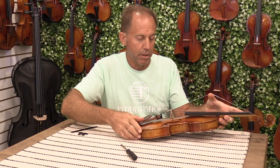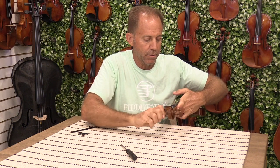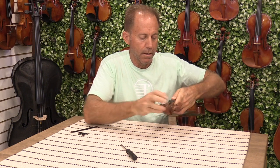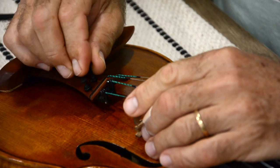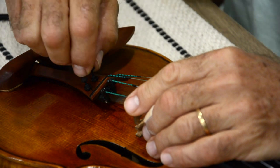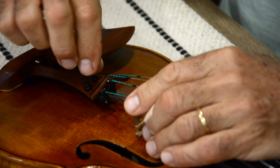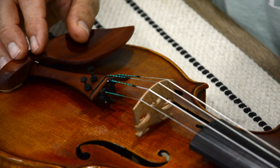Keeping tension on the string, I'm going to go to the scroll side and tune the instrument. After roughly tuning the instrument, you're going to want to put the fine tuner adjusting screw in the right place and tighten it just until you feel it's actually giving a little tension, and then we're set.